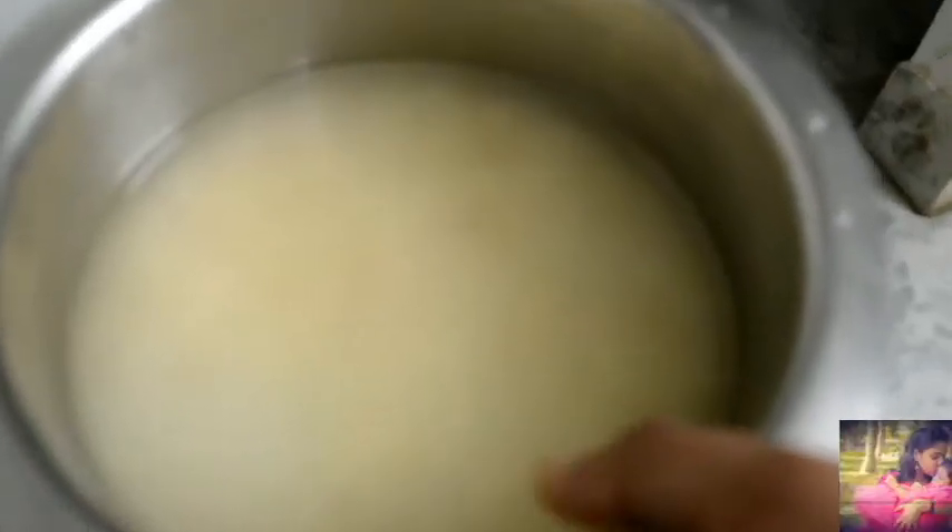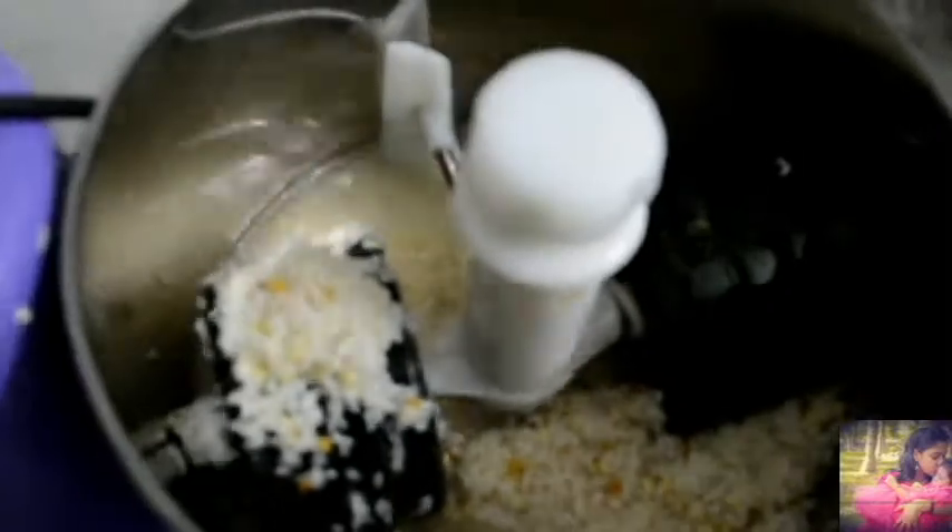Now let's pour it all together. Now I am going to pour it. It is a lot of water. I am going to start with the water. Now I am going to pour it.